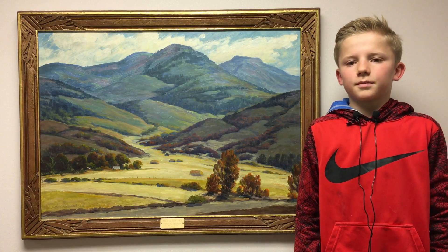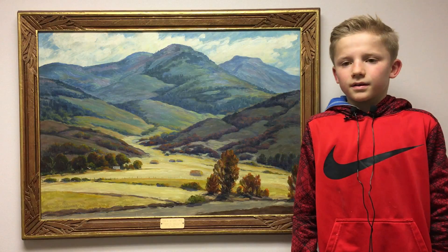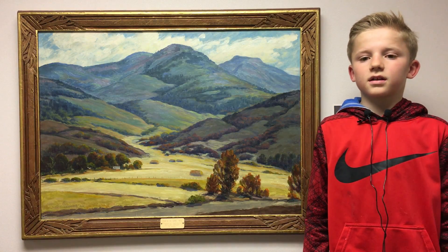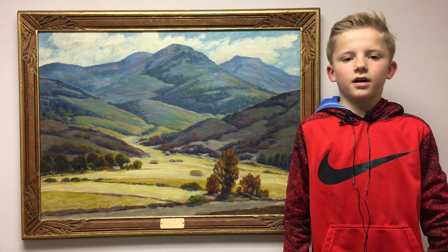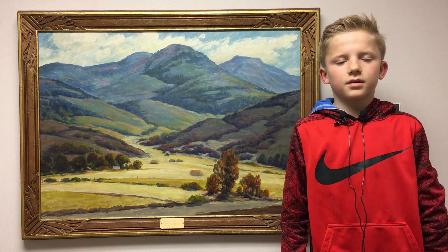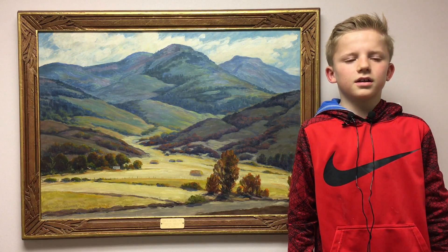Three things that I like about this art is the grasslands and the mountains and how it's painted out of oil. I love how the artist drew it — how it was springtime with the blue sky and the clouds and the yellow greenish grass.